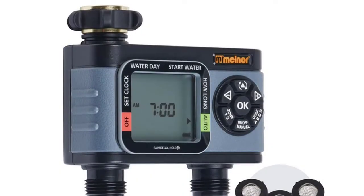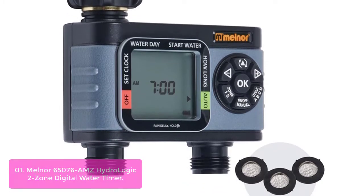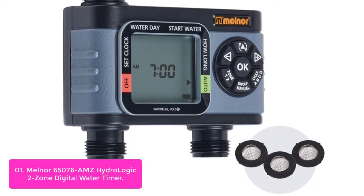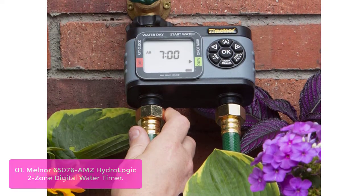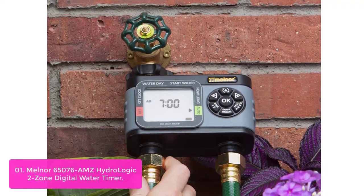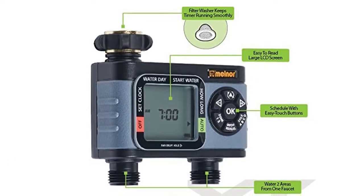List number 1: Melner 65076 AMZ HydroLogic 2 Zone Digital Water Timer. This Melner Smart Water Timer helps you control the watering of your lawn and garden. It is equipped with a push button control and a sleek white finish. The Melner Smart Water Timer lets you select up to 4 start times per zone, so you can water at different times during the day or on specific days of the week.